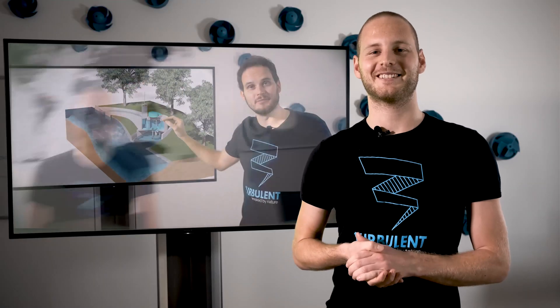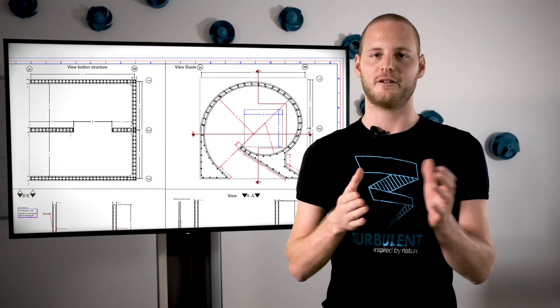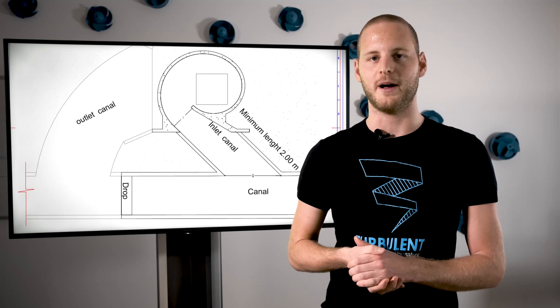In today's video, we're going to talk about the first thing that is needed to start this project: your civil works. So once you've done all of the site technical evaluations, once you know the head and the flow that will be needed to develop this project, we will send you the following information. These are the civil works drawings that will depend on each situation and on each turbine.